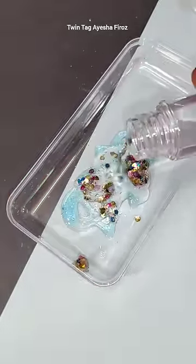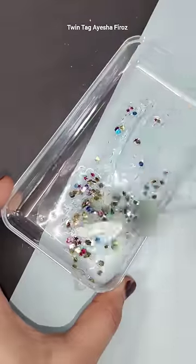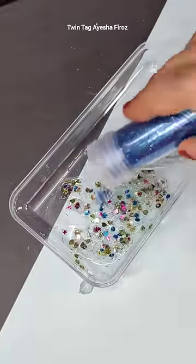We add water and glitter also, because it will be transparent. So let's add blue glitter and mix it with all these things.